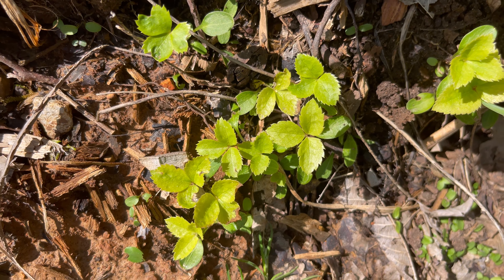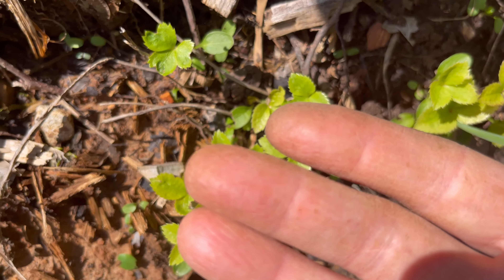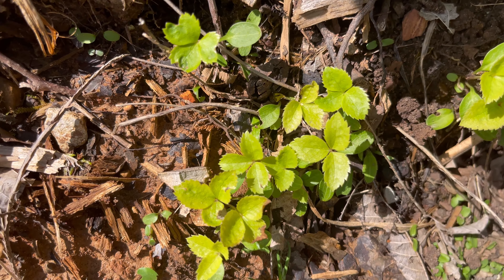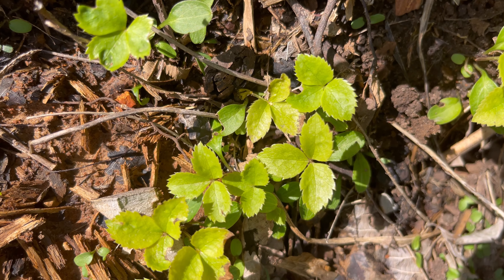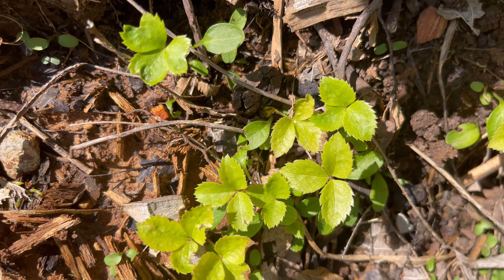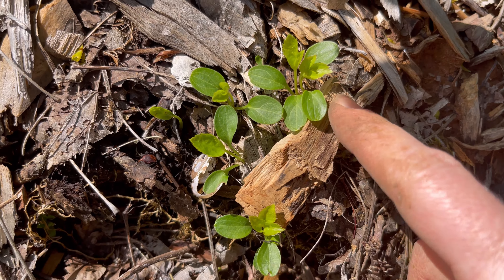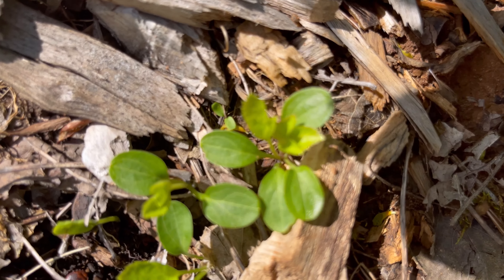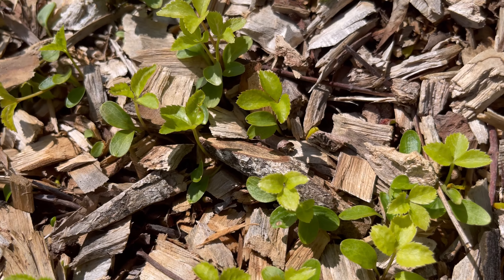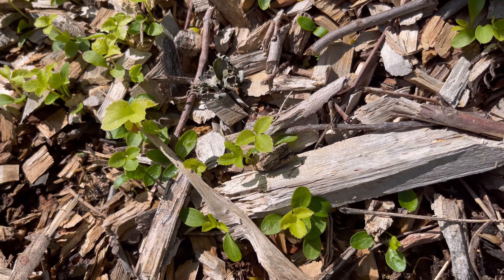A good way to know if it is a hellebore seedling or not — don't mind my hands, I've been weeding — but they have toothed little leaves. They have three leaves and they are toothed. When they are a little bit younger, they will have smooth leaves, and then the next ones are toothed. But those are hellebore seedlings.